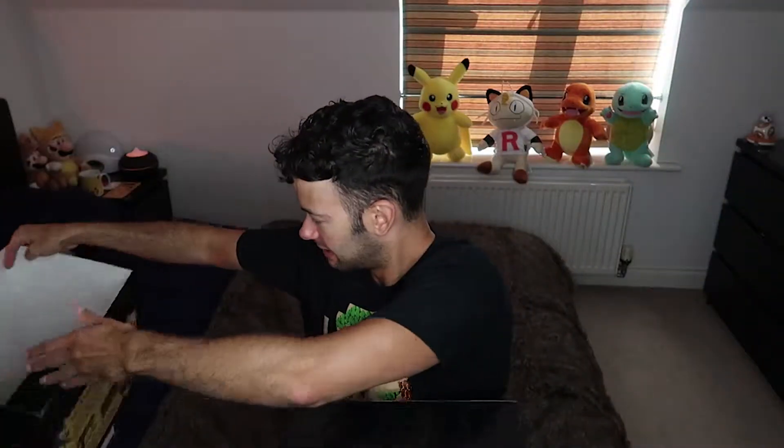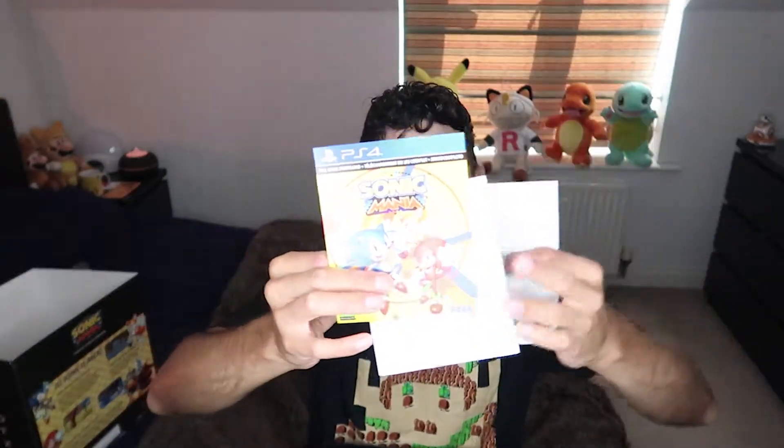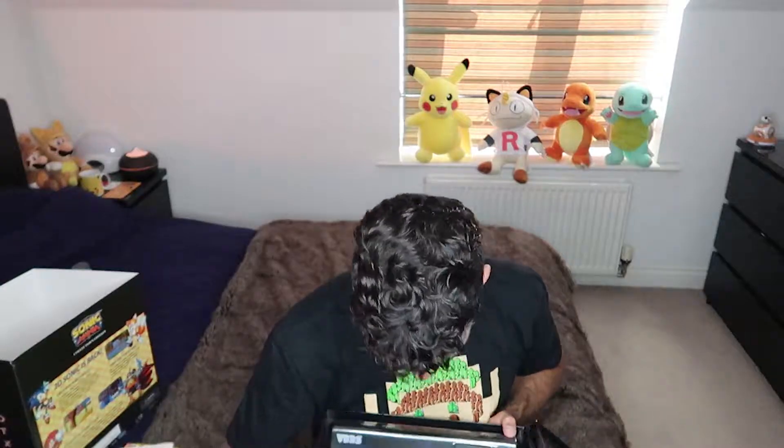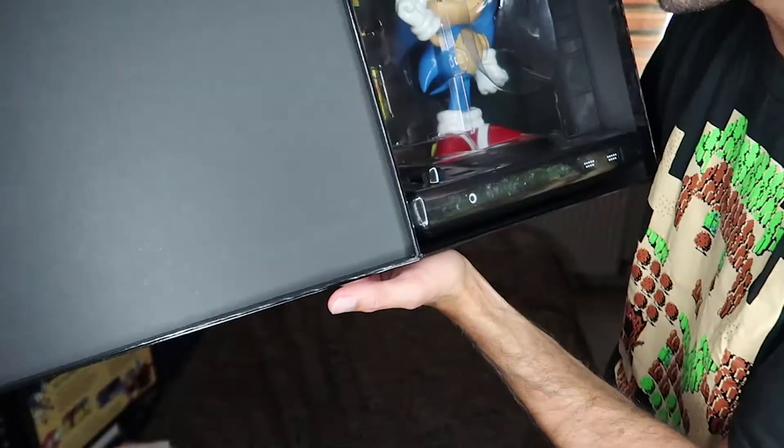So we've got a massive outer sleeve — very nice, lots of Sonic goodness on it. And then, oh look at that, it's epic! Any Sonic fan, who's a Sonic fan boy? We've got some information and I'll not show you the code because it's just downloadable. This is epic — it's actually the size of an actual Mega Drive.